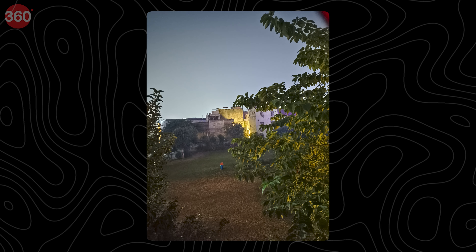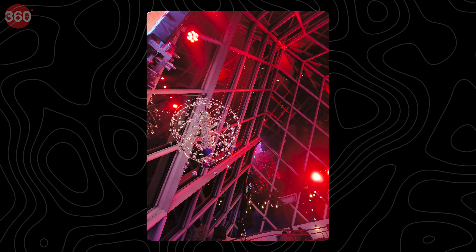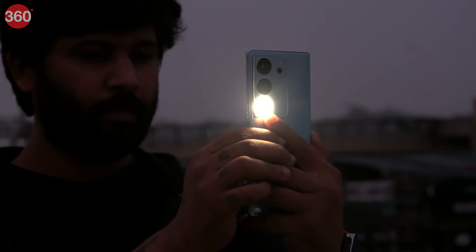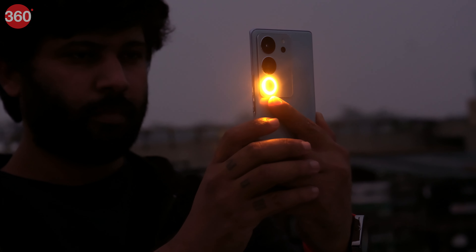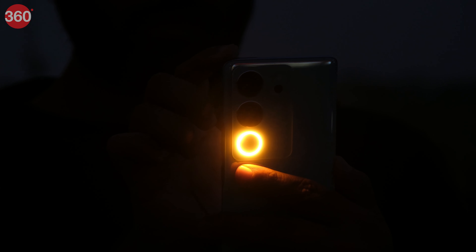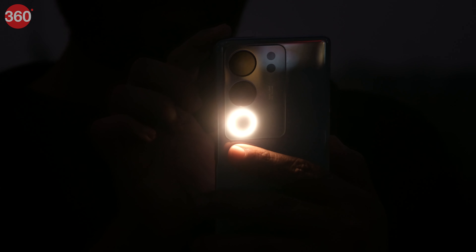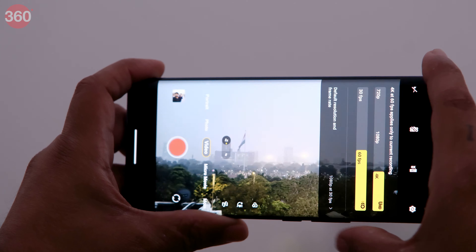The ultrawide camera lacks quite a bit in low light — you will see a lot of grain in shots taken in less-than-ideal conditions. You need to hold the camera very still for longer shutter speeds to get decent ultrawide shots. Vivo has emphasized the Aura Light flash, which does a decent job separating the subject from the background but is not perfect. It often leaves shots under-lit, but it is a good addition when you want an alternative to the main flash for a different-looking portrait.